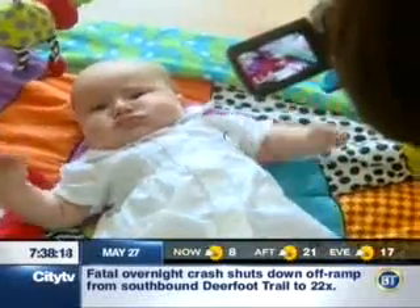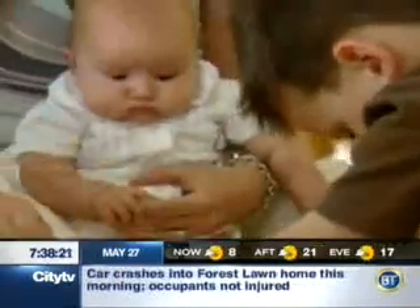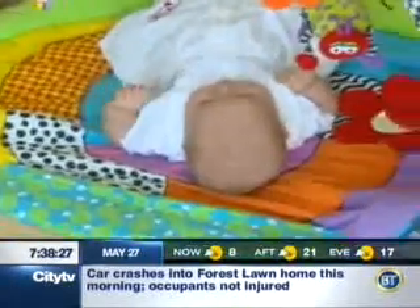When you're three months old, life is full of firsts. There's your first smile, first steps, your first game of Hungry Hungry Hippos. Life is all about discovery.